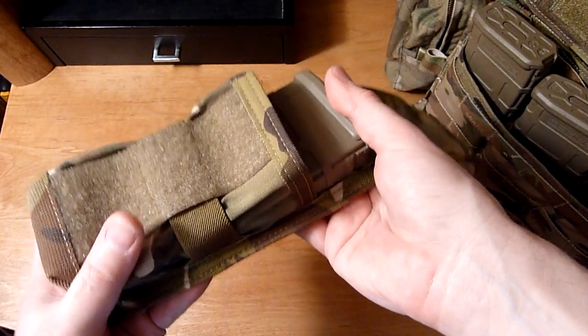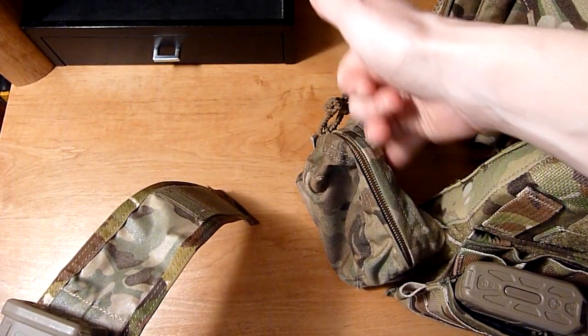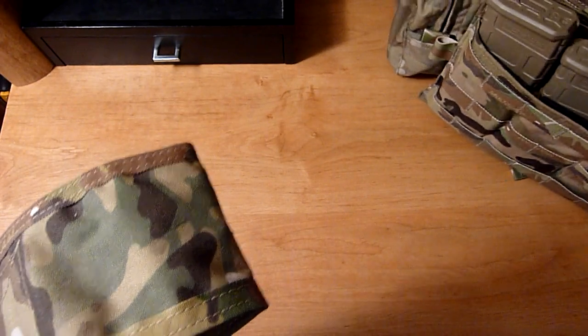I don't really run that many mags — I got three on the front. I'm gonna run one in an ambidextrous pouch right here. I put a ranger plate on that one, it's easier to grab. And then this pouch will just be going right here. I also have that S-tech shorty that's going on my MRB.